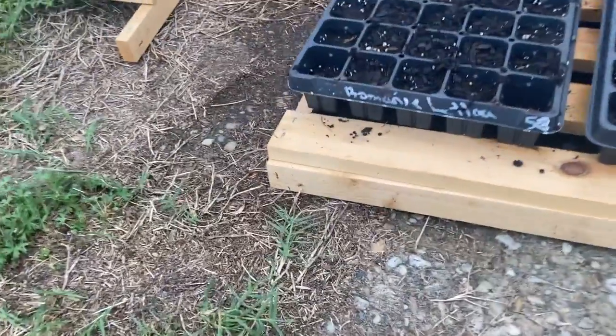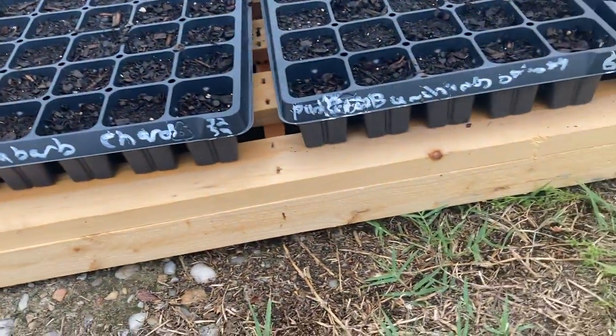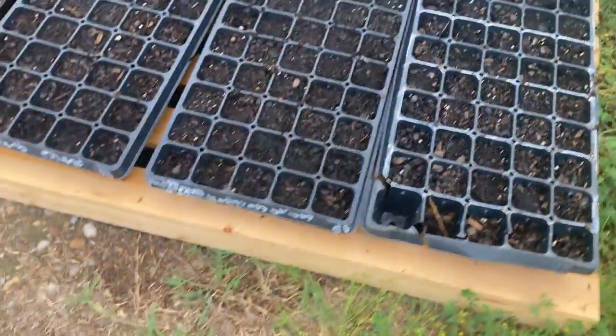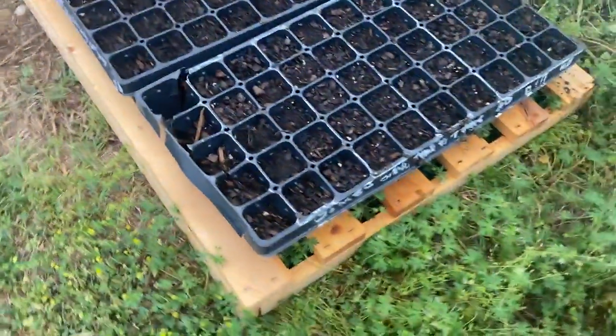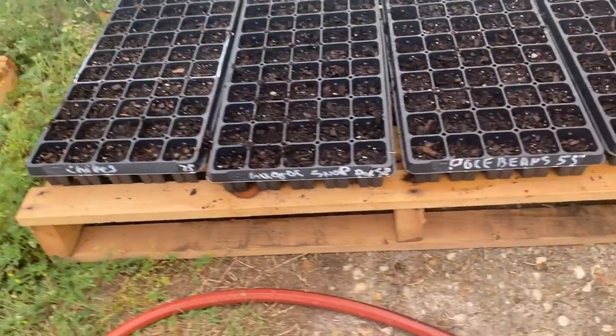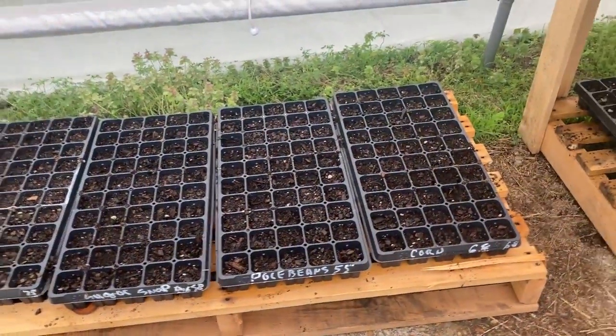We also have trays of romaine lettuce, rhubarb, bunching onions, a variety of herbs in here with chives, sugar snap peas, pole beans, and corn. Yeah, we planted corn here because we wanted to have fun!